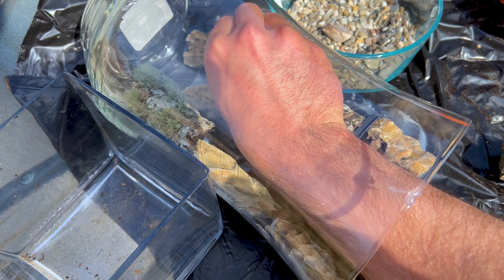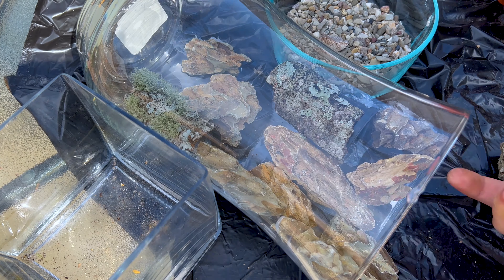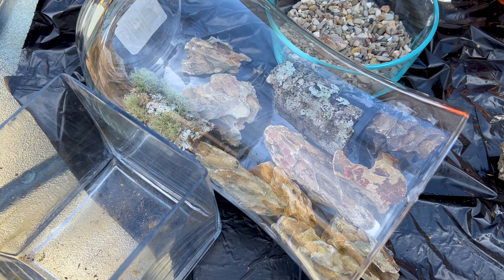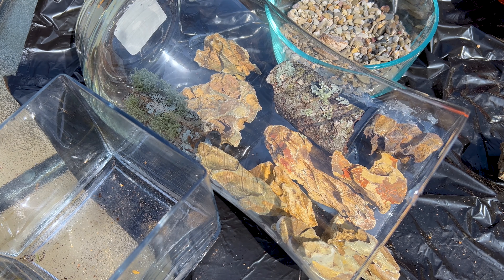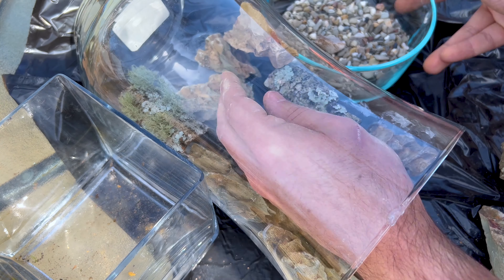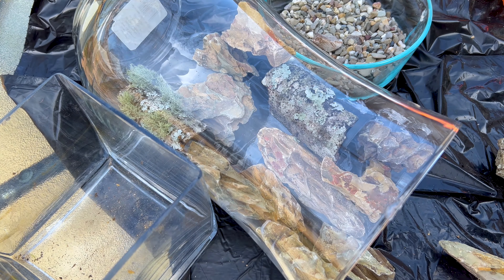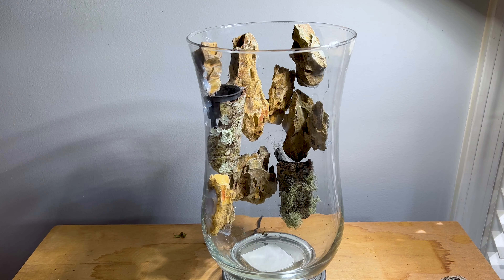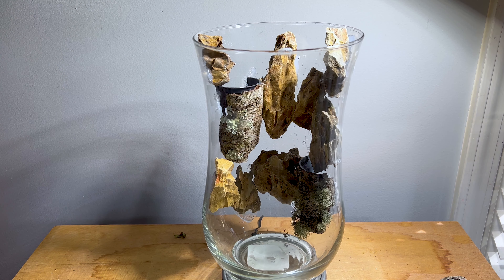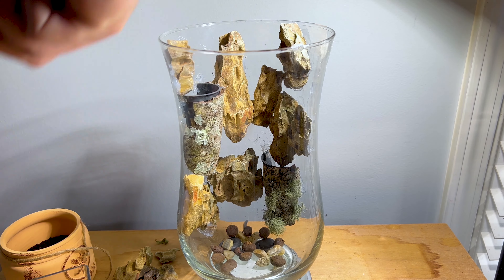Just adding more material and more rocks and siliconing them in place. Also figuring out placement for smaller rocks — I really want this to wrap around to the front of the enclosure, which will really help with more planting as you'll see. It doesn't look like much but here's my final hardscape; it'll all tie in together when we add the plants.